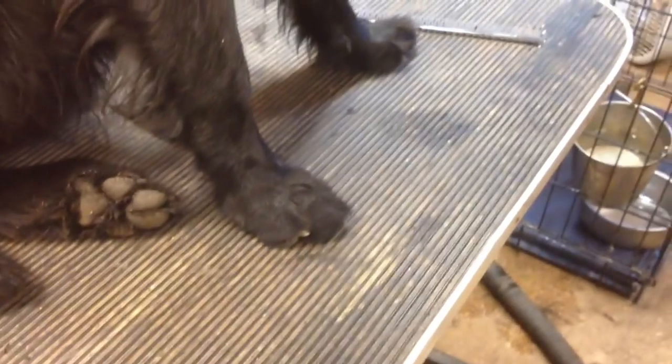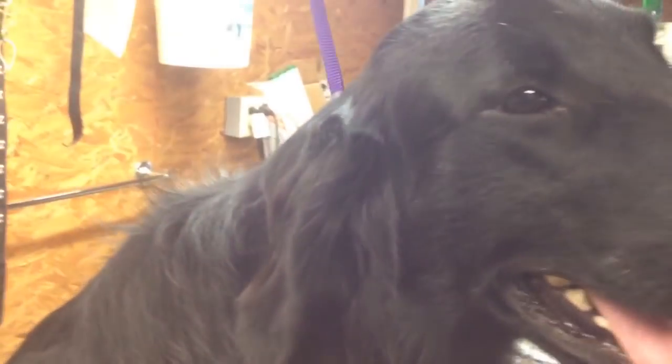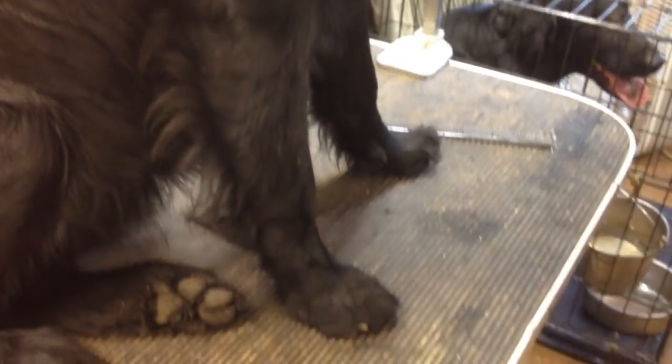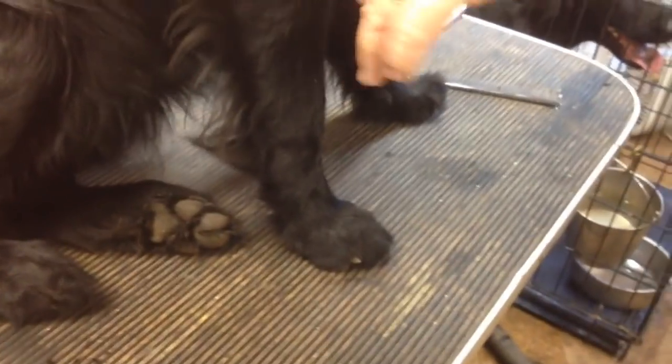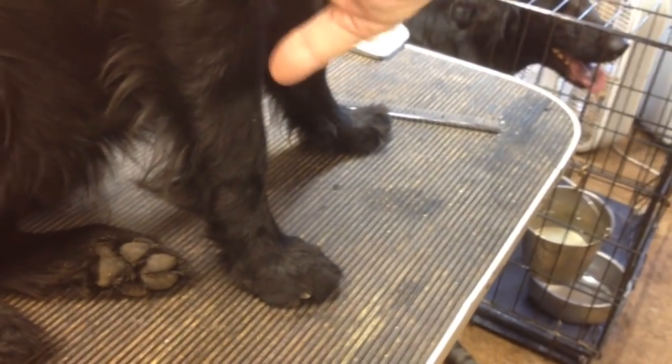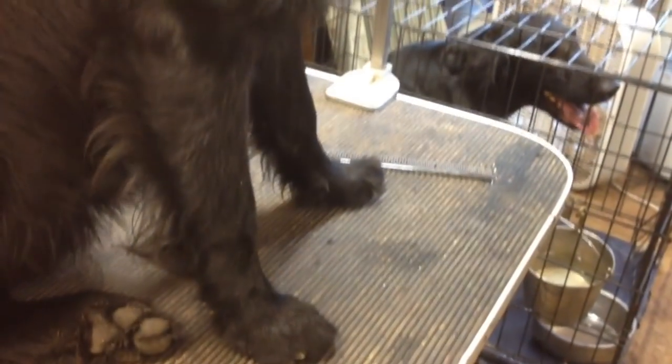Ear trimming. Foot trimming. Comb out the body, making sure to get up in the feathers — both front leg feathers and rear leg feathers, and the rough, and the tail. And then he's ready to go in the tub.